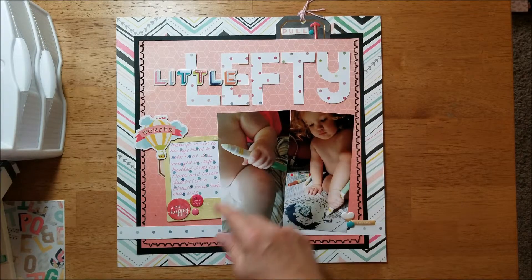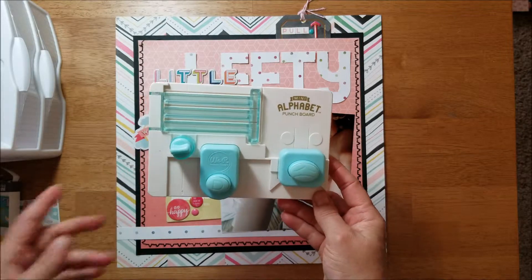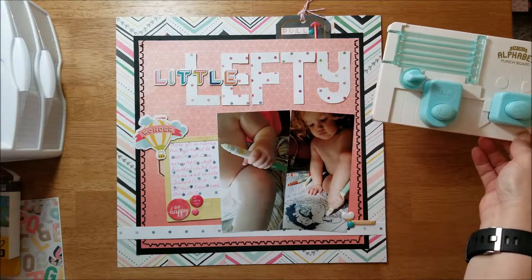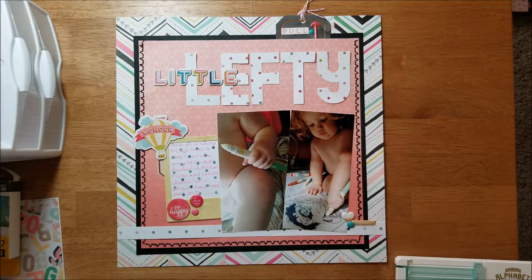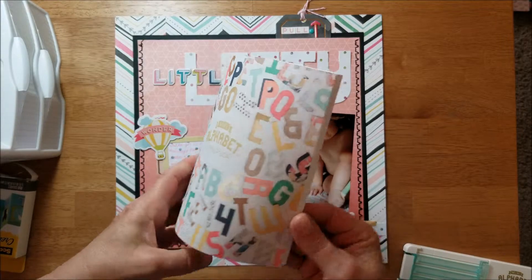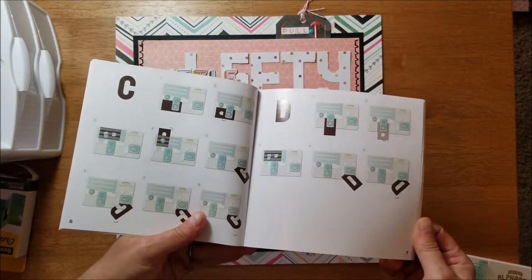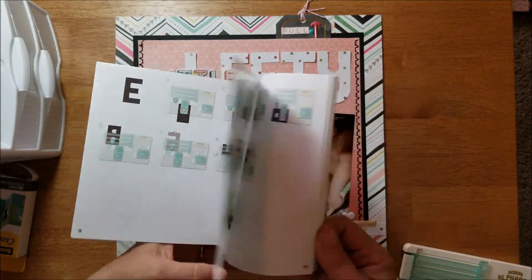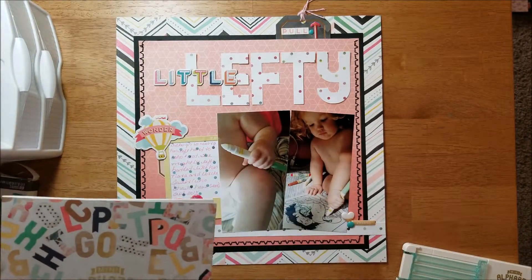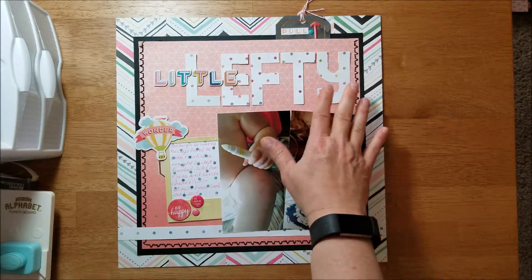To make this title, I pulled out my mini alphabet punch board. There are two sizes — this is the small one, and I believe the letters are like an inch and a half or two inches tall. When you buy the punch board you get a little booklet that basically shows you how to punch each of the letters from the paper using the board. I've only used it a couple of times, so I was glad to be able to pull it out because there was a big title on the sketch.